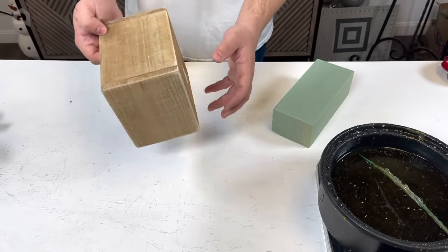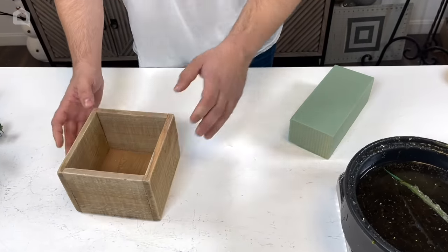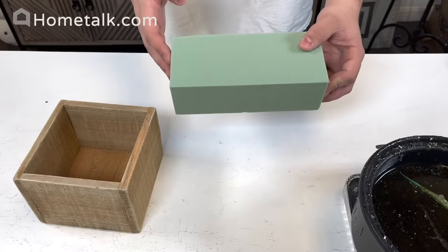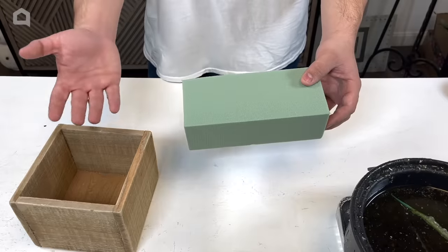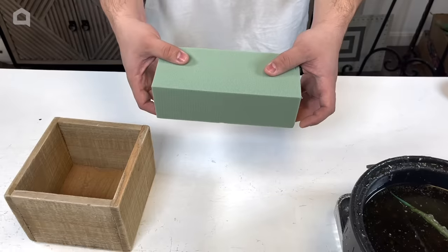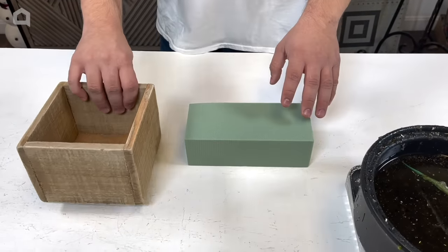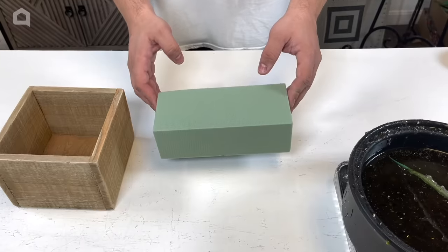We're going to start with this wooden container — we have these in stock at NicksSeasonalDecor.com — and we're going to fill it with foam. We have dry foam here, and I want to emphasize the word dry, because if you use fresh floral foam, it absorbs water when placed outdoors and becomes more brittle over time. This is more like styrofoam, and you could actually save styrofoam pieces from Amazon orders and use those.